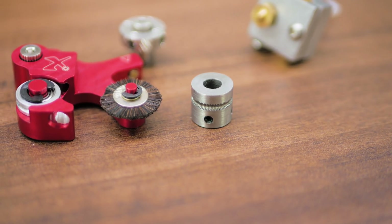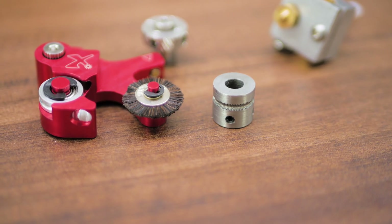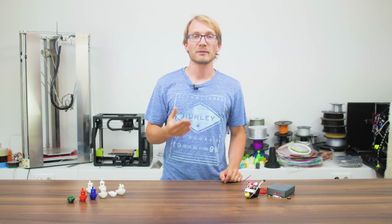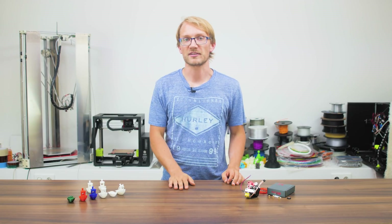The hobbed gear profile on the Flexion extruder is particularly fine, deep, and tight. This gives the gear a lot of surface area around the circumference of the filament to bite into, but it also means that as the filament engages with the gear, you get a lot of shear on harder plastics.